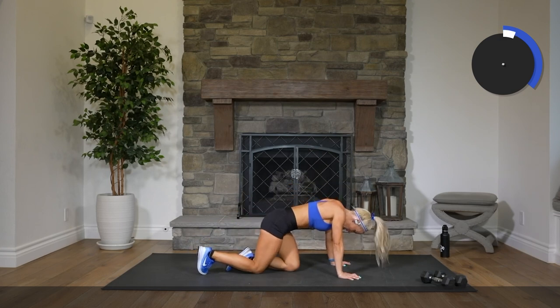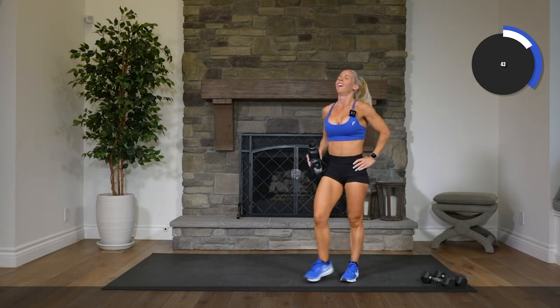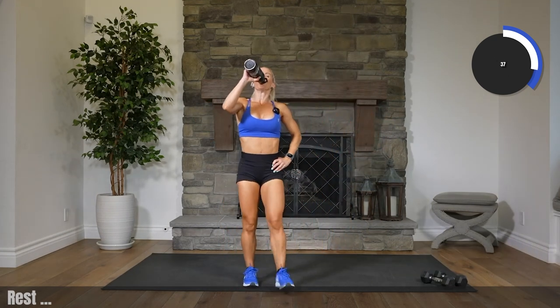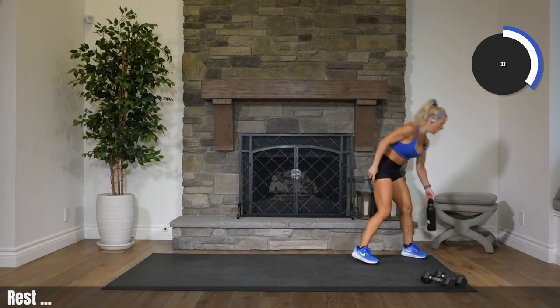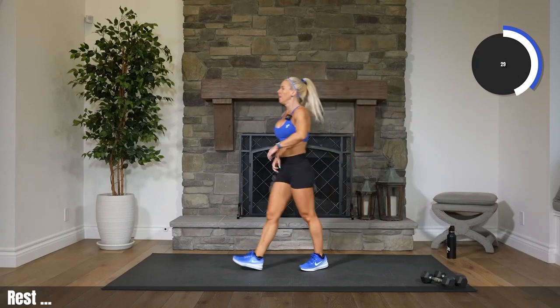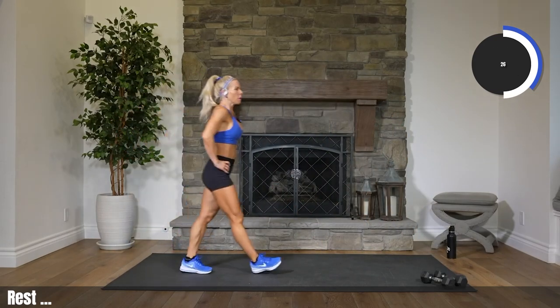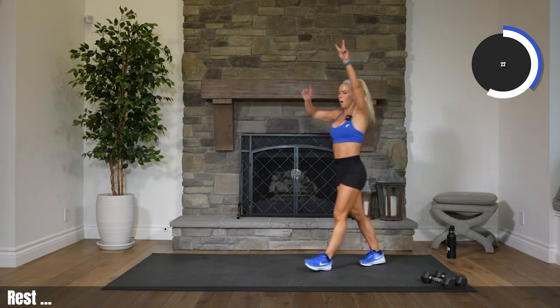You did it! Come on up to standing. Grab your water. How'd we do? Cheers — have some water. You burned it. Walk around. Way to go. 25 seconds till we start again. Round two, round two!